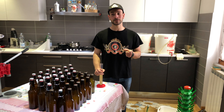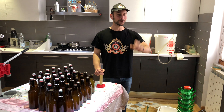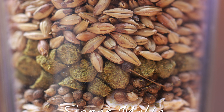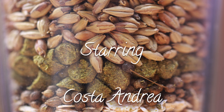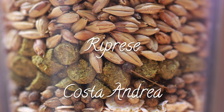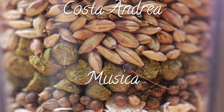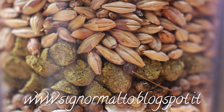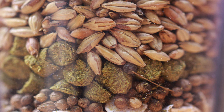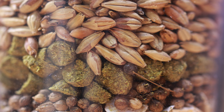Prossima birra: una birra come piace a noi, come piace a me — molto molto bella, carica di luppolo, luppoli australiani. Non vi anticipo altro. Ciao a tutti ragazzi, ciao ciao!